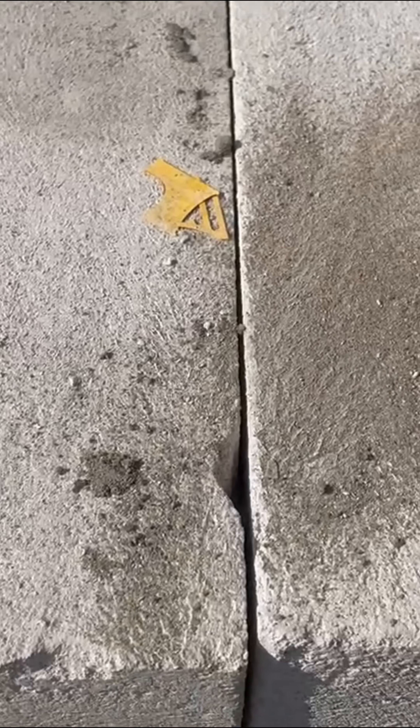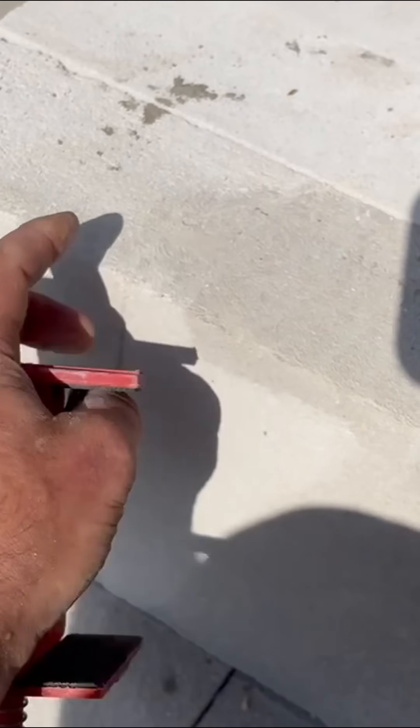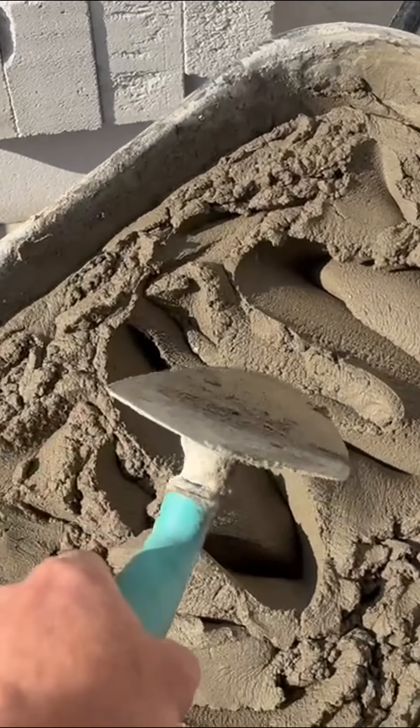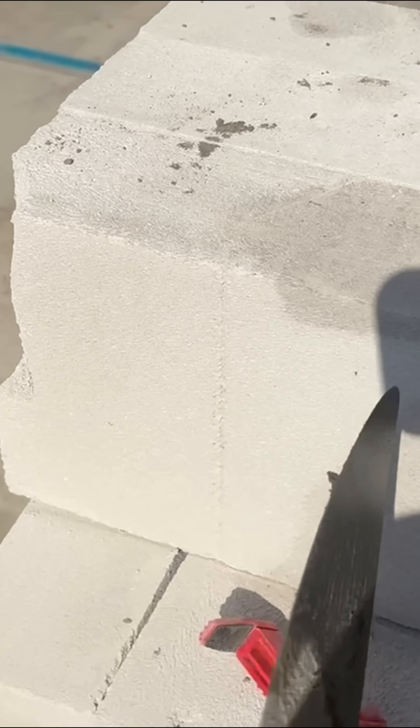How not to lay thermalite blocks — I'll show you the way I do it and I never have that issue of cracking. The reason they crack is usually down to two things: either they've been stored really wet and they're absolutely sodden, and then once they dry out they shrink. That doesn't always mean they'll crack — it just means if you've done your mix right, they'll crack down the joint rather than the centre of the block. The mix I do is about a six to one; you could probably get away with a five to one, but I'd never go any stronger than that, because if the blocks do shrink it can't pull away from your mortar on either end.